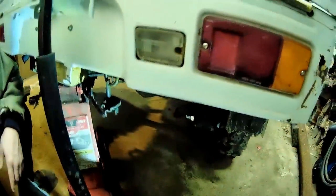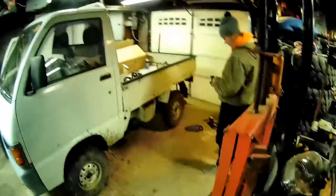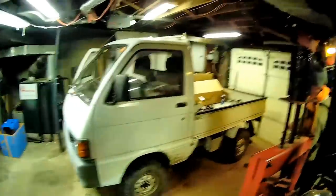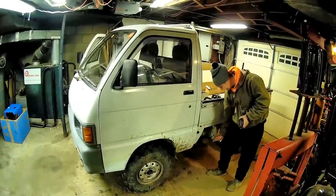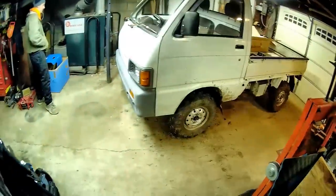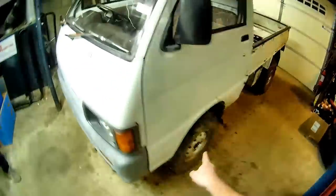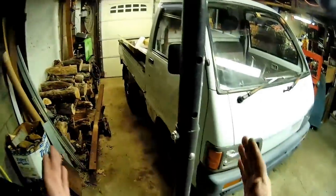That's it — she's lifted now. Yeah, she looks good now. I think that camber's still out a little bit too much, but you've got to drive it because it's going to settle.